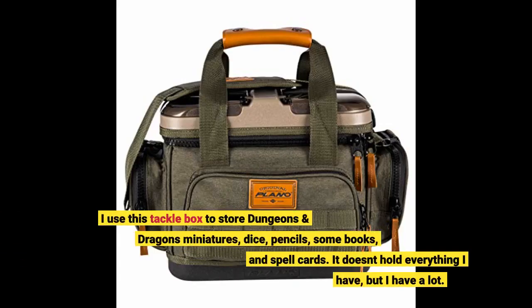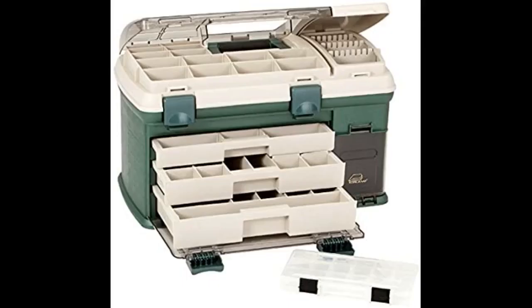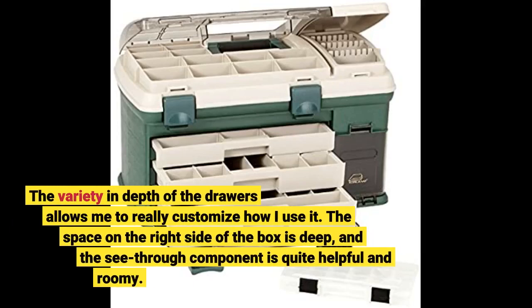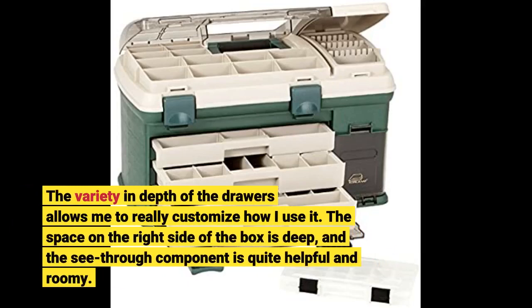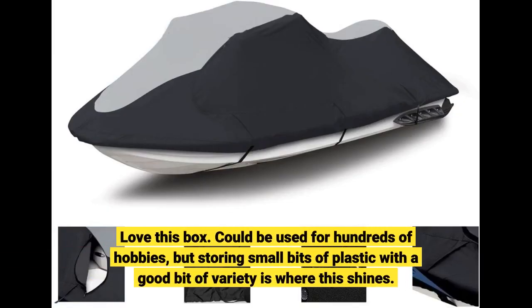I use this tackle box to store Dungeons and Dragons miniatures, dice, pencils, some books, and spell cards. It doesn't hold everything I have, but I have a lot. The variety and depth of the drawers allows me to really customize how I use it. The space on the right side of the box is deep and the see-through component is quite helpful and roomy. Love this box. Could be used for hundreds of hobbies, but storing small bits of plastic with a good bit of variety is where this shines.